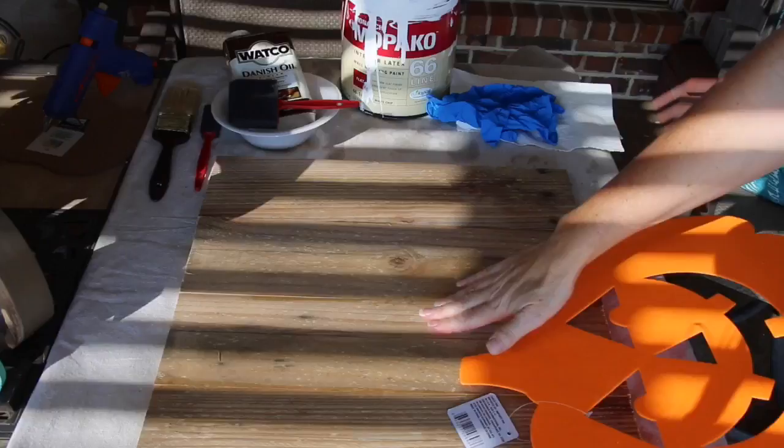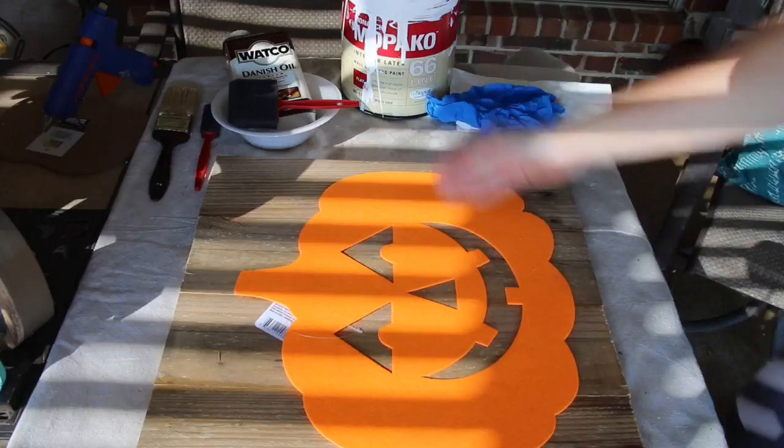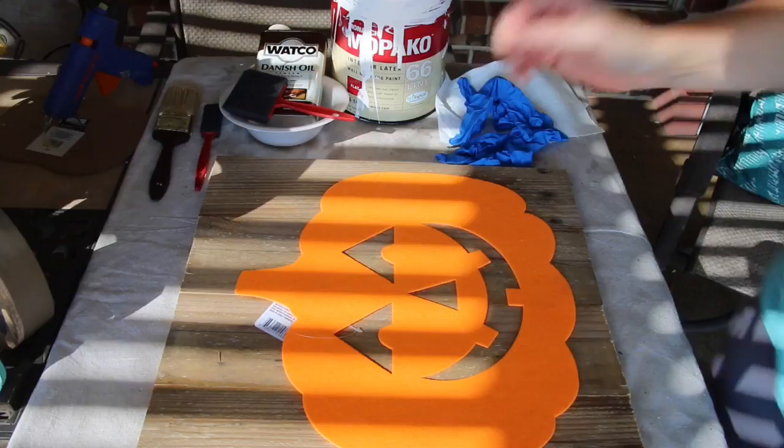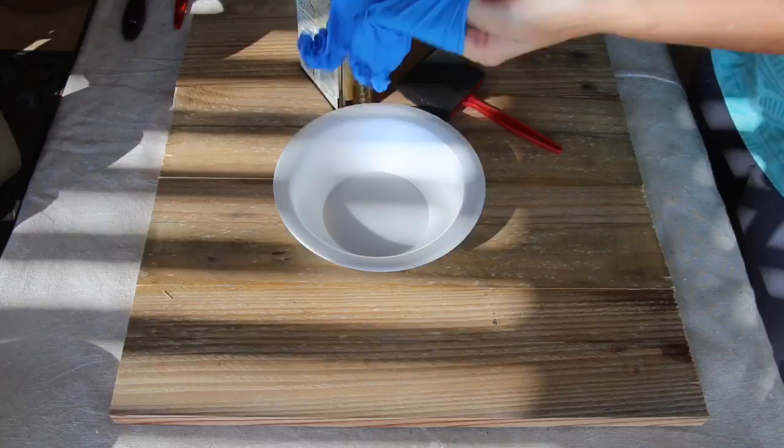Here you see all the supplies you'll need for this project. I have a Jack-O-Lantern from the Dollar Tree, some wood cut 18 inches by 18 inches, some dark stain and a foam brush to apply it, as well as some paint I already had on hand — you can see it's well loved. Grab what you already have; don't go out and buy anything new. Whether it's chalk paint or acrylic paint, use what you have.